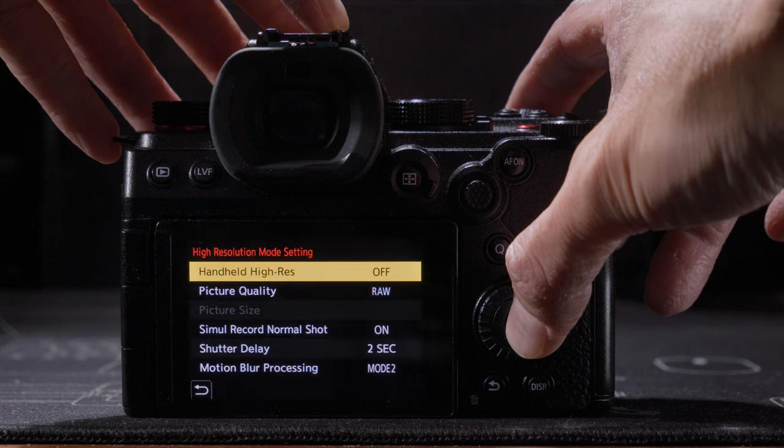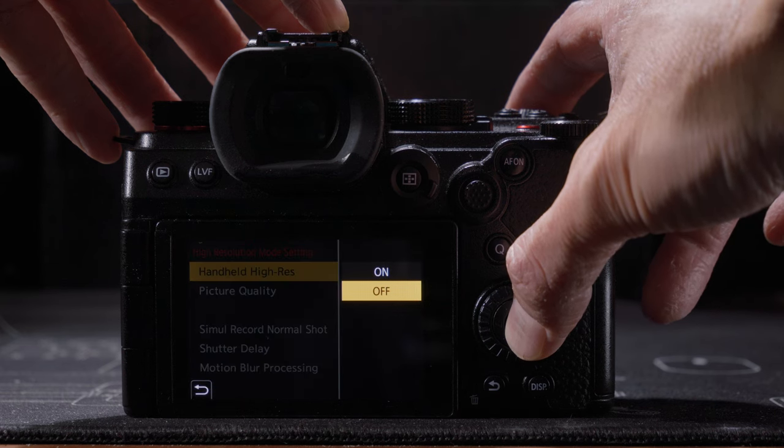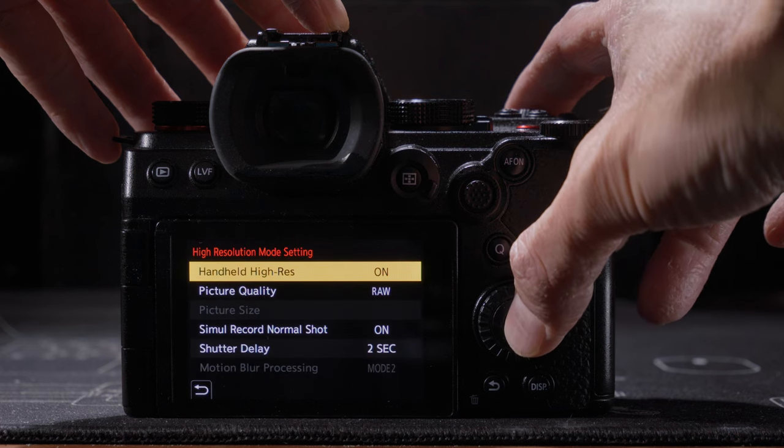You cannot move or pan the camera while shooting the multi-shot photos, which may last a few seconds or longer — you basically need a tripod. This is the biggest limitation of high resolution mode. Some cameras like the Lumix G9 II, S5 II, or the OM System OM-1 have a handheld high resolution mode so you don't need a tripod, but you still need to keep the camera relatively steady, and there really aren't that many cameras that can do handheld high resolution right now. And it's not just the camera that must be static — the scene you're shooting also needs to be static.